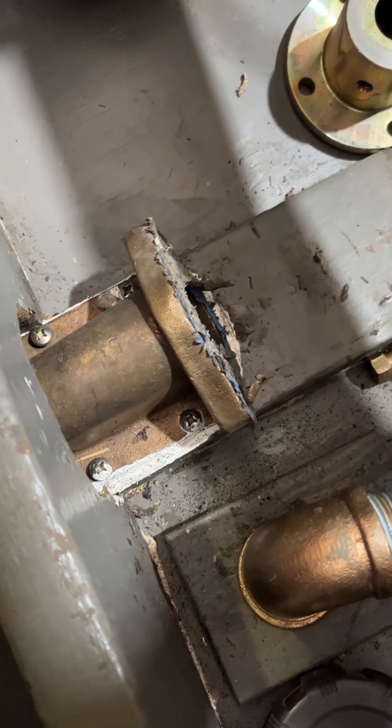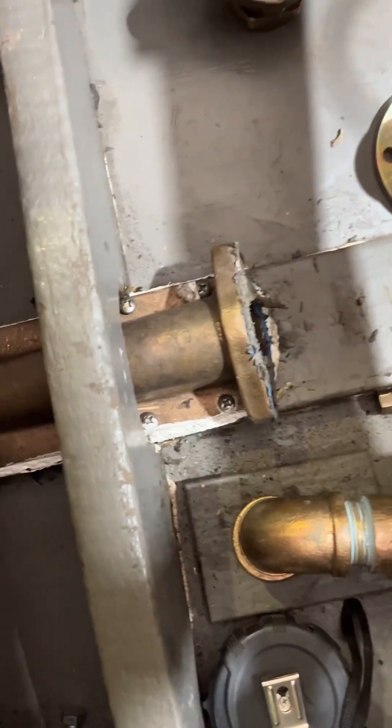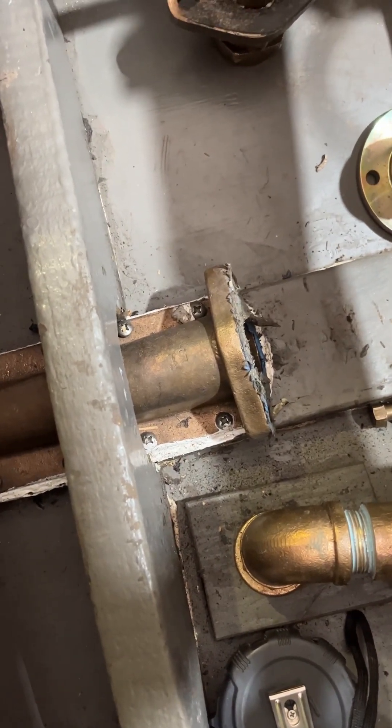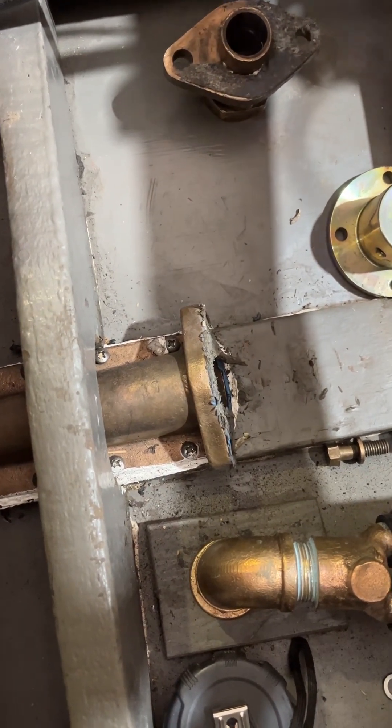Anyway, here's what we started off with. This is the shaft log that was on this boat when we got it. We were repowering it, and now I remember why I hate repowering.